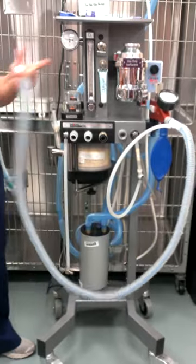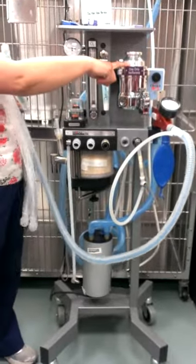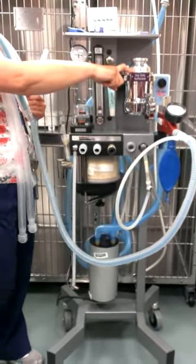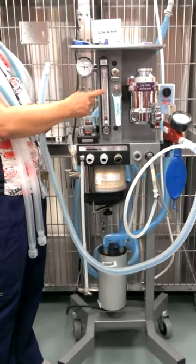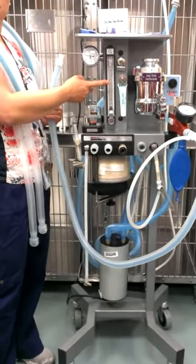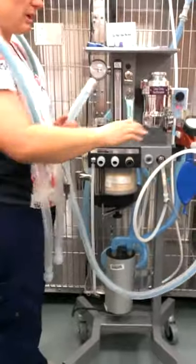Most machines out there don't have this handy-dandy push feature — most you have to screw them down. I don't think I've ever seen an alarm out in practice to say the pressure is too high; it's an add-on feature this machine has. So that's the Bain system. The vaporizer is the ISO. What's this? The flow meter. The minimum we run our oxygen at is one liter.